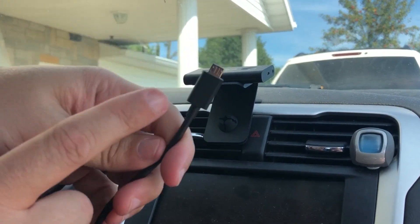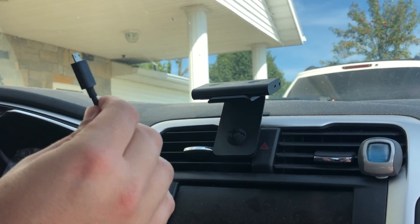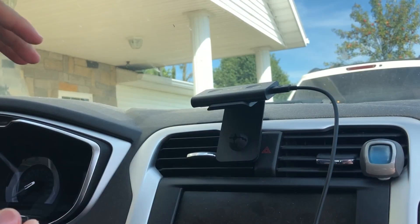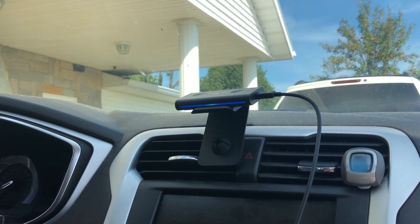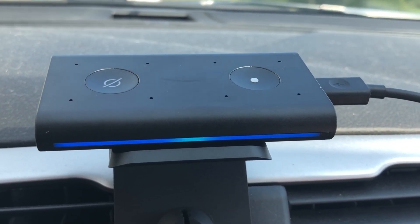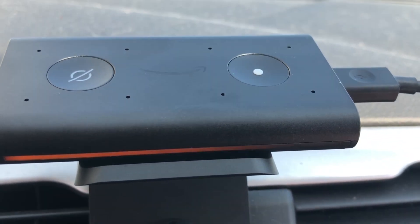One end is plugged into the adapter, and now I'm getting ready to plug this into the Echo device — and we have power! It says: 'Hello. When you can safely do so, go to your Alexa app and add a new device.' I already have the Alexa app downloaded on my phone from having all the other Amazon Echo devices. If you don't have it, go ahead and download it now.